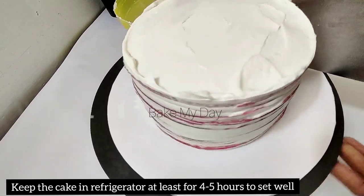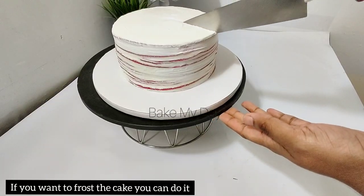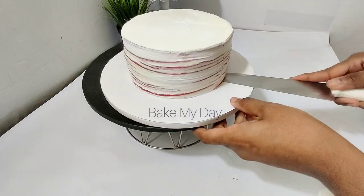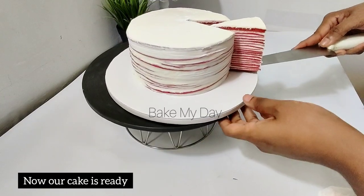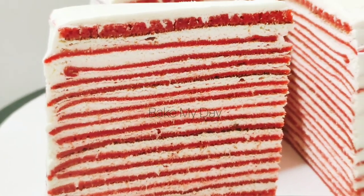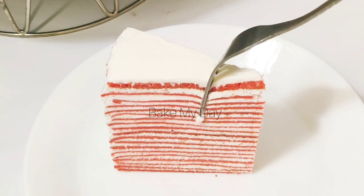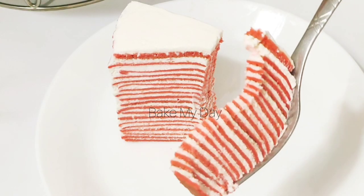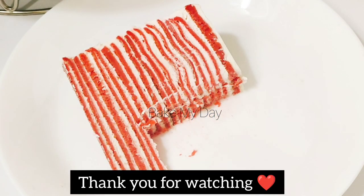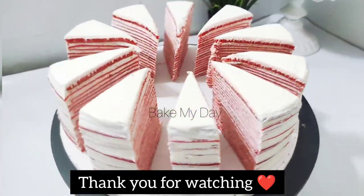Let it rest in the fridge for about 4 to 5 minutes. Then cut it well — it's a good taste! Let's try the red velvet crepe cake. I will see you in the next video. Thank you!